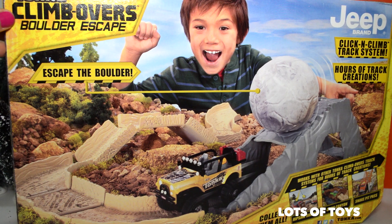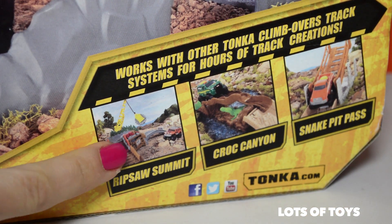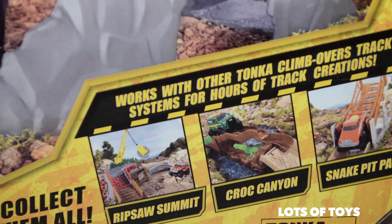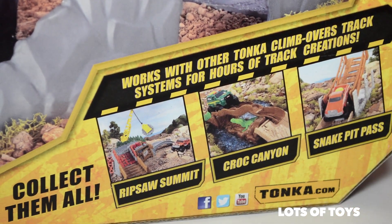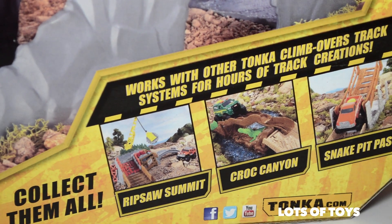Here's the back of it, and it looks super awesome! Look at this — there are other Tonka sets you can collect! We've actually unboxed and played with the Ripsaw Summit. Be sure to click the informational card or the 'i' above to see more fun videos and the Tonka Ripsaw Summit collection!